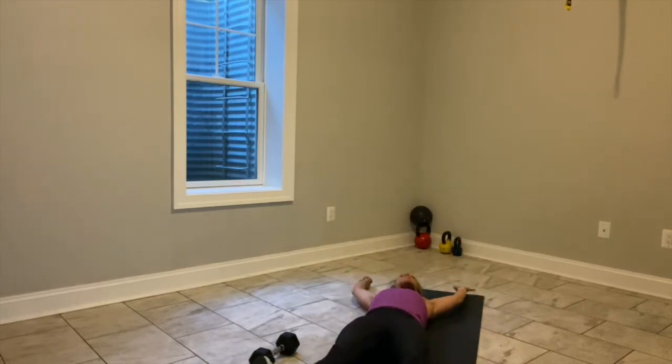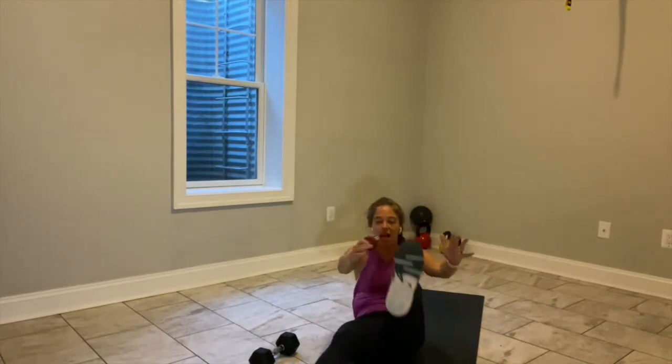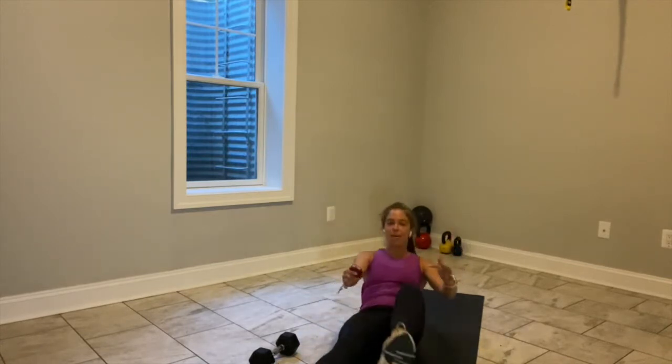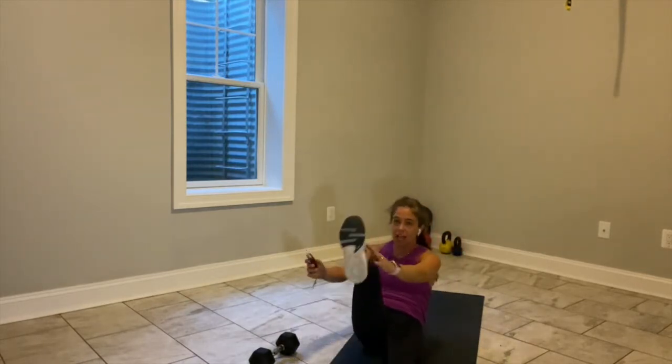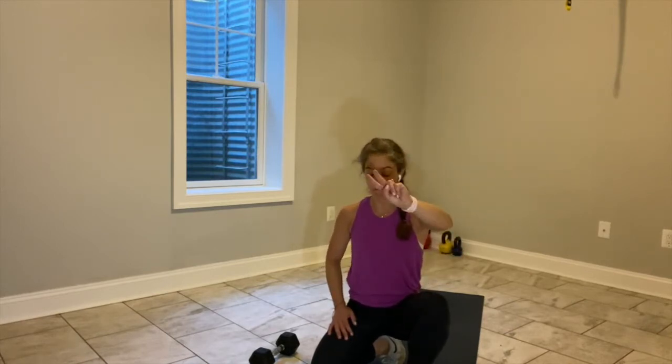Right hand to left toe, go. Stay on that same side — lengthen, inhale, exhale, bring it up. If reaching for your toes is too much, bend your knee and reach for your instep. Use that power, that momentum, that breath. You have five seconds on this side — switch. Left to right. We are wrapping up round number one, block number one. You have 20 seconds left. I will give you 30 seconds to reset before we move into round two — same exercises.